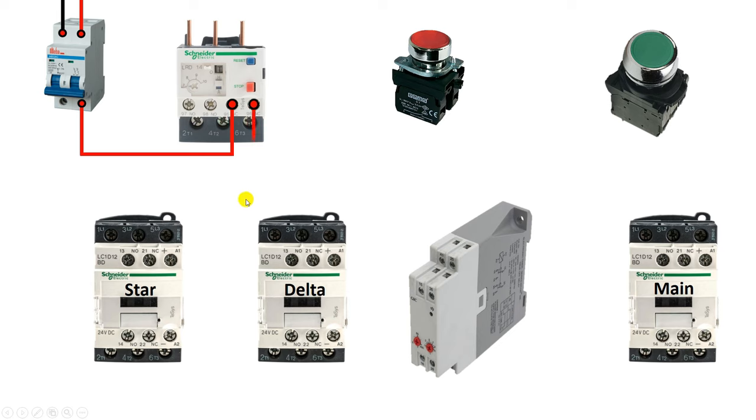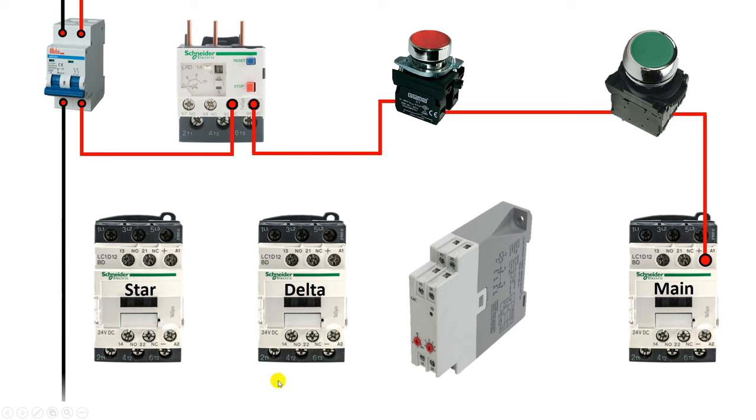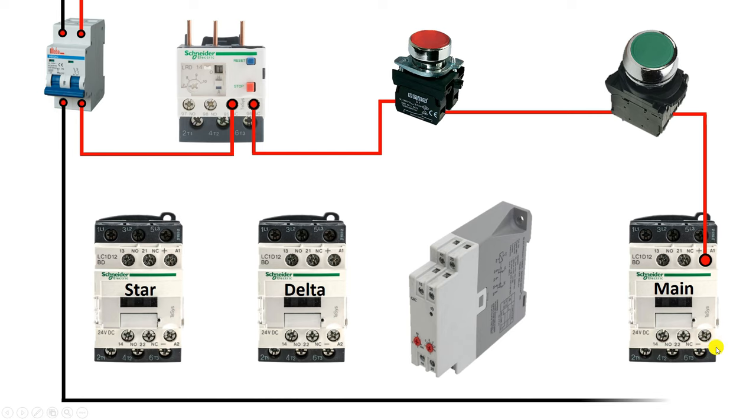With the 96 number terminal, connect one wire and connect the other end with the stop push button. The power supply you get from this stop push button is to be connected with the start push button. From here, connect a wire and connect the other end with the main contactor at the A1 terminal. Now if you want to turn on this contactor, you have to provide neutral power supply also. So from here connect a wire and connect it to A2 terminal of this contactor directly.